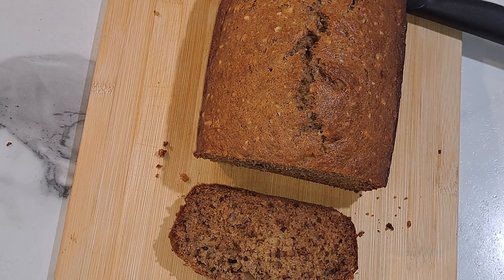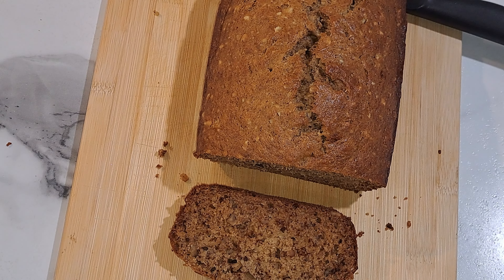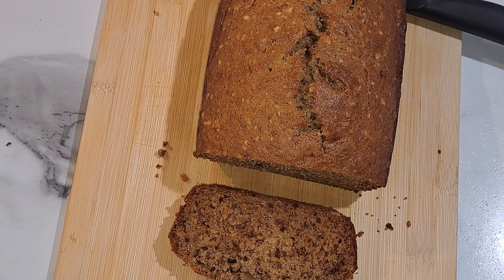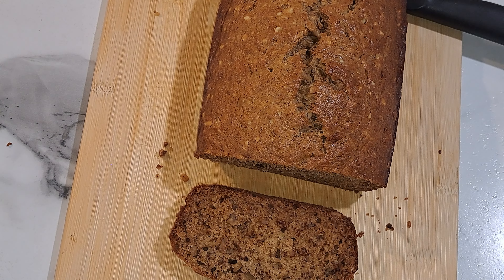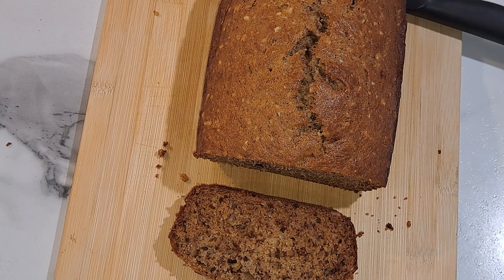That is it for this video on how to make banana bread. I do see some people put milk in theirs — you do not need to put milk in your banana bread because you're getting all the moisture from the bananas. Also use butter, not oil if you can; the butter recipe tastes more homemade than the oil. Have a wonderful weekend, make sure you like this video, God bless, and be safe — bye!